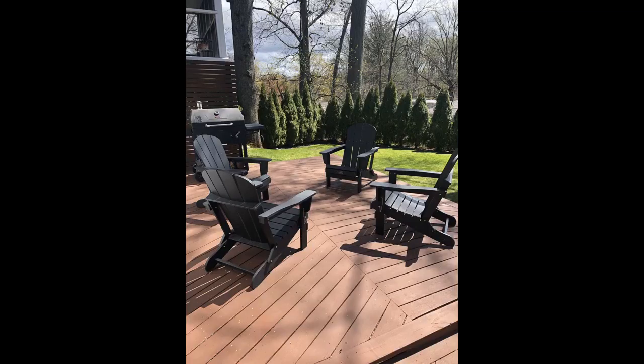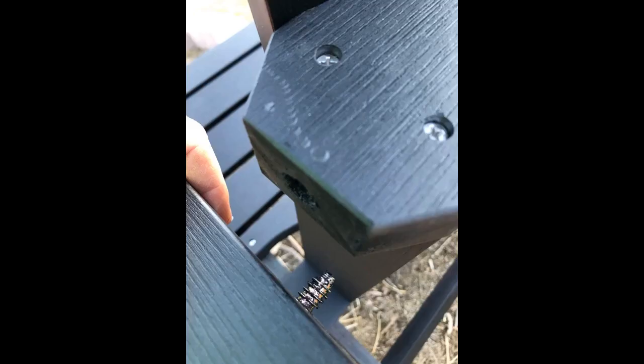Perfect for patio lounging. High quality chair, love that it's foldable — I can move it easily from front to backyard to accommodate guests. Needed a second person to help with assembly but the final product is worth the effort.